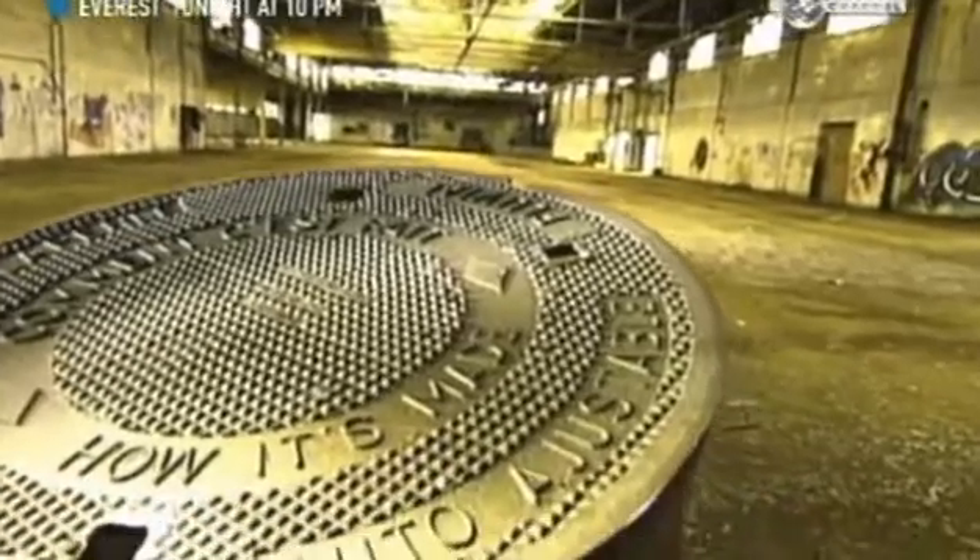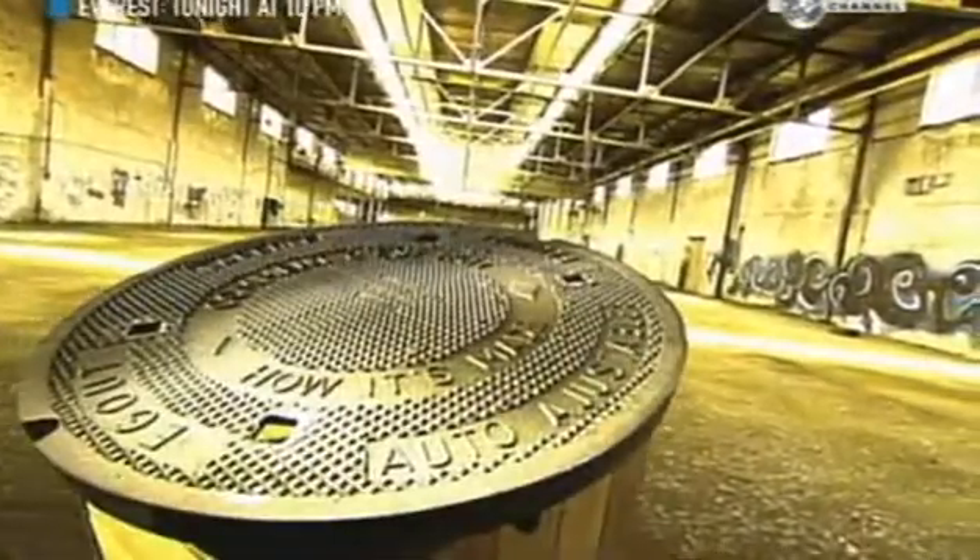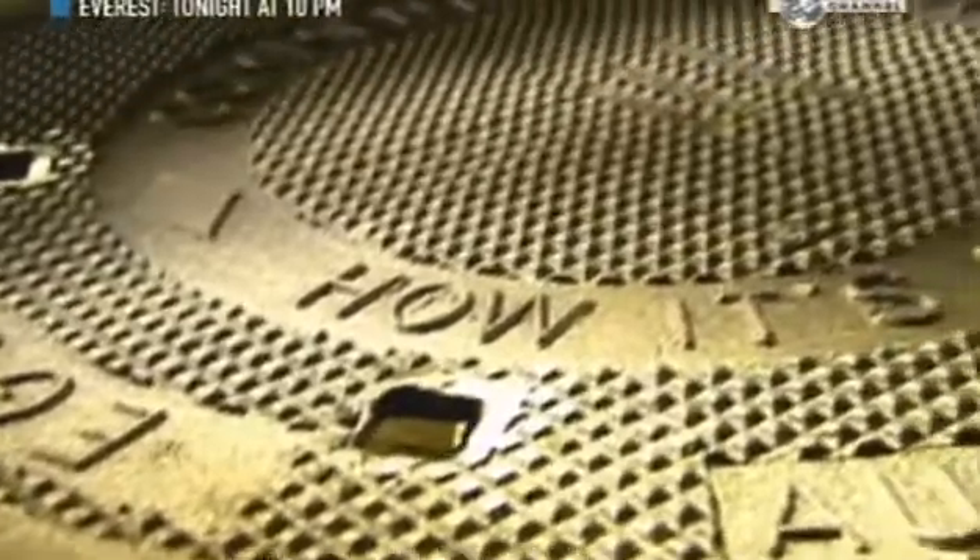Manhole covers are those metal lids on maintenance holes in the road. Workers lift them to enter and repair sewers and other underground utilities. Foundries make the covers out of heavy-duty cast iron, so they last for decades and don't budge under passing traffic.